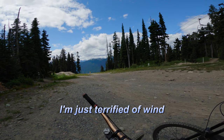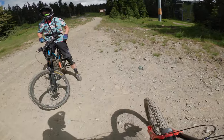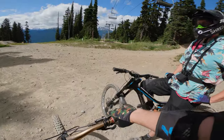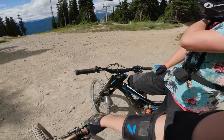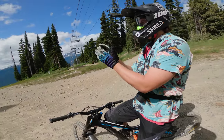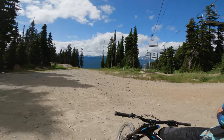I'm just terrified of the wind. It is a little windy and annoying. You can tell the difference between the wind hitting your 26 inch versus 27.5 tires? Yeah, there's a slight difference. I can almost feel the wheels come out a bit more on me — the 26 just helps a little bit with that.